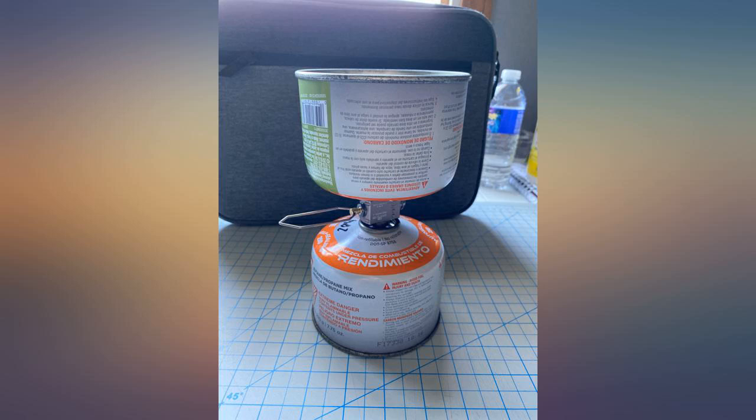This product will pay for itself in no time with the amount of half-filled fuel tanks I have sitting around that I'm not confident will get me as much as I need. Now before a trip I top off my small fuel can with a bigger one that's much cheaper and never have any problems. I wouldn't reuse a canister too many times — just replace it, as they really aren't meant to be refilled.